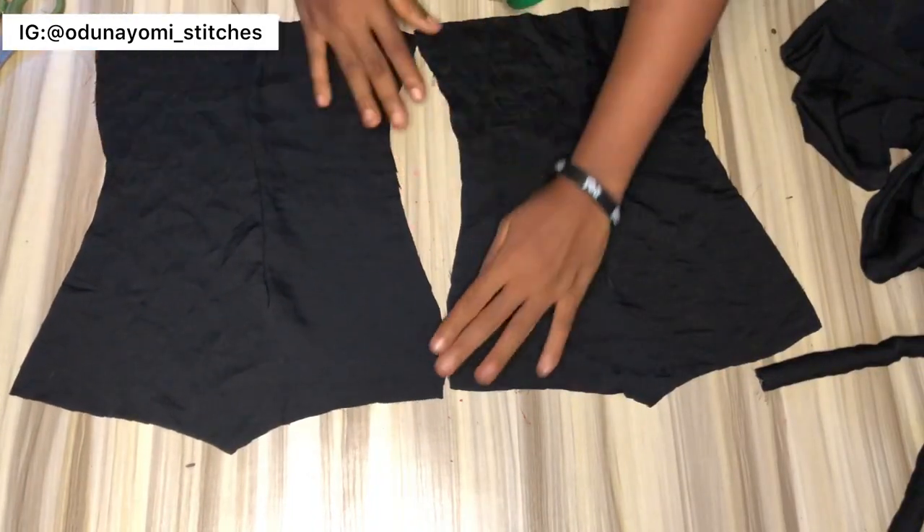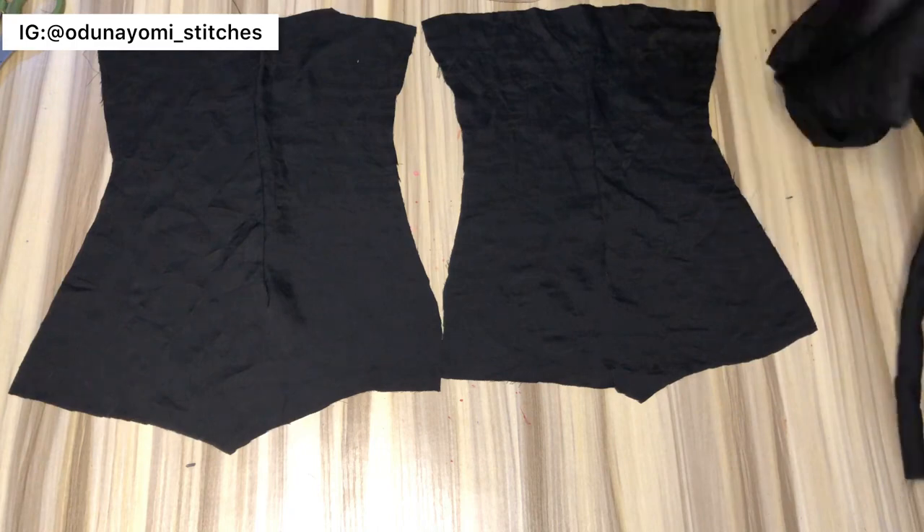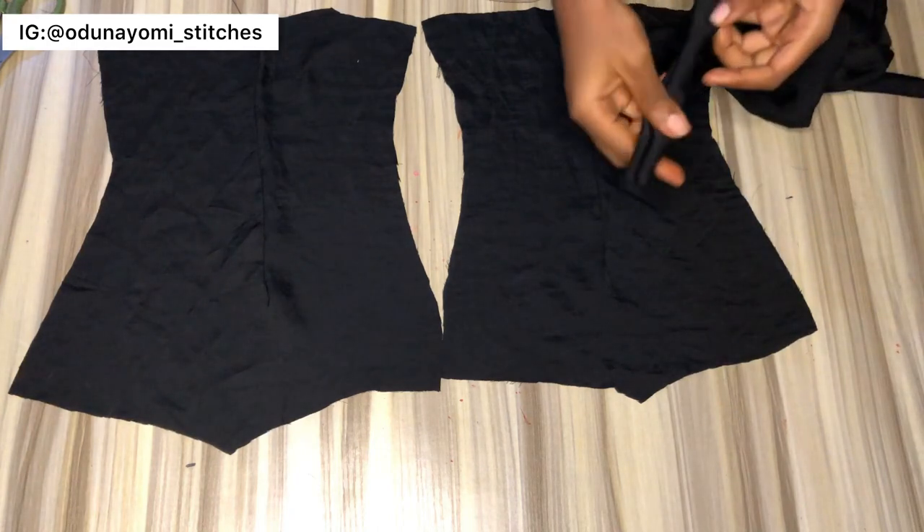You go ahead and sew after placing this on it, and you leave an opening at one side so that you can turn it through. You do the same thing for the back — you place the strap, then you sew too.